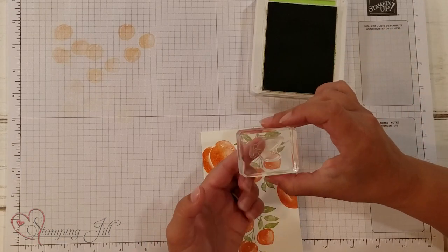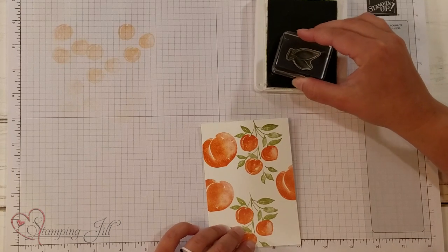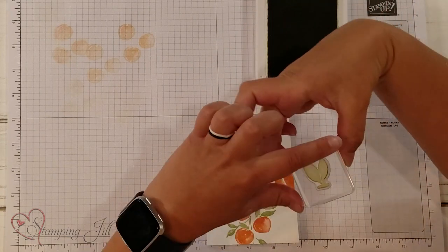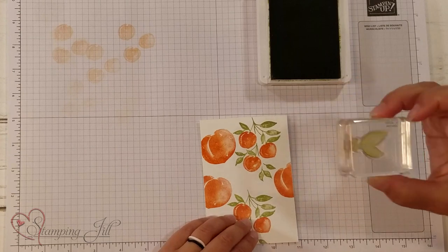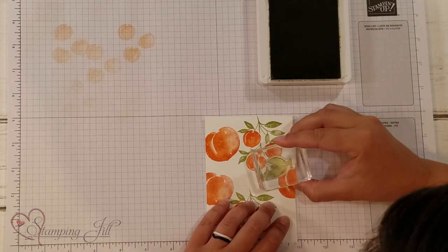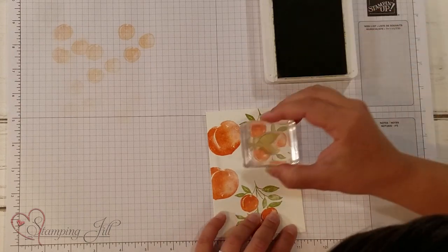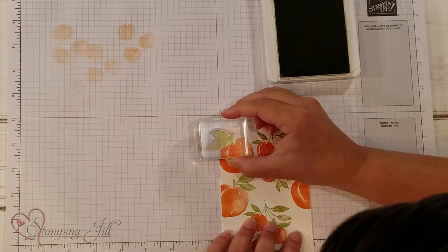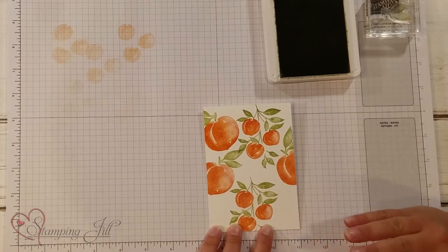And then we have the leaves for our big peaches. This is one of the other really cool things about this leaf — you can use it either direction. So you can have your leaves facing this way or this way, depending on what look you want. It's really nice that Stampin' Up! made it that way so that you can kind of do it either way. So we're going to do this one — I stamped those too close, so I'm going to do it this way. So cute and so easy. I am in love with this stamp set.